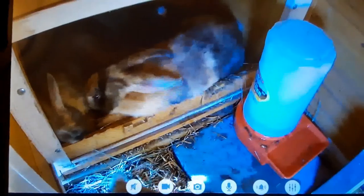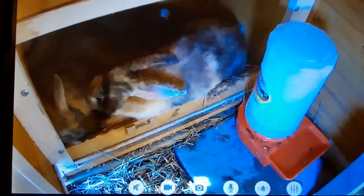Everybody's resting now. Tired bunnies are good bunnies.